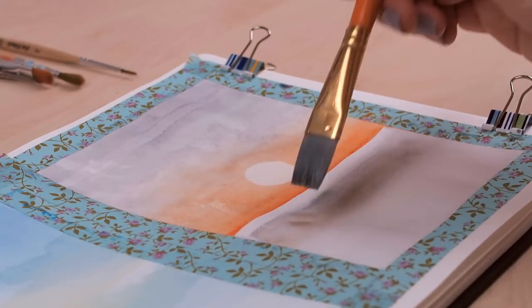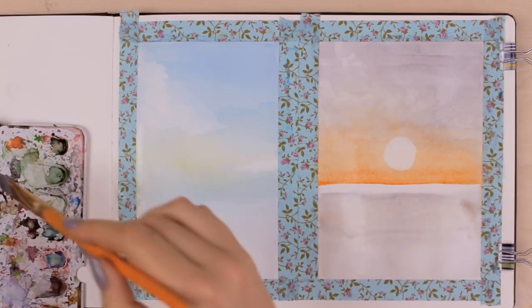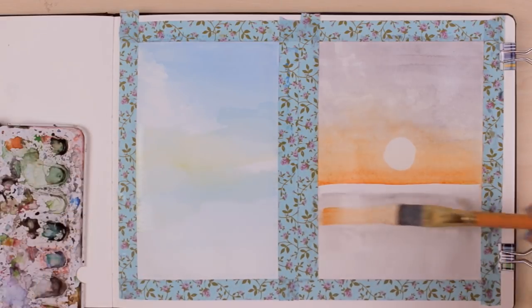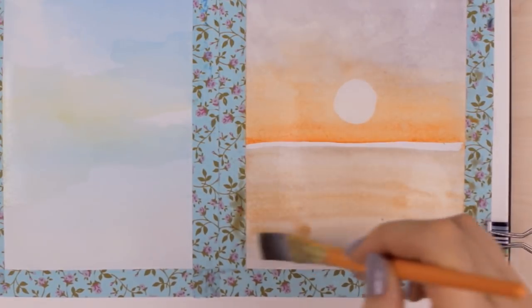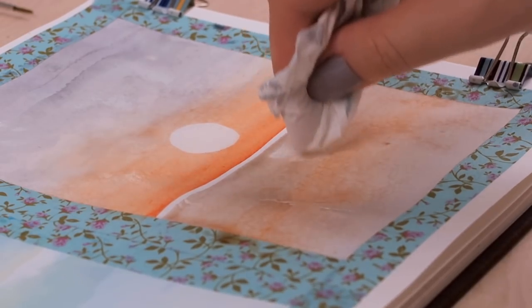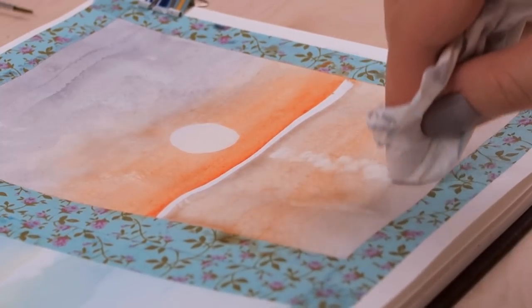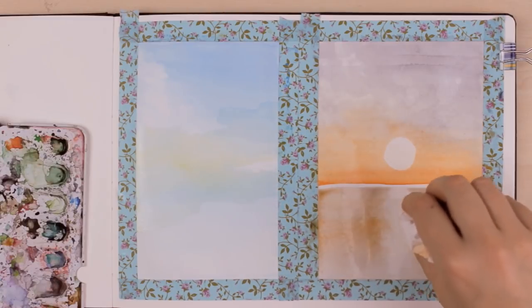Now we can add some orange watercolor to the lower part of the sunset and distribute it evenly. Don't forget that the sky reflects in the water, so you want to apply some of the similar paints to the water as well. You can also use a tissue paper to remove some of the paint, especially where the sun reflects on the water — because even if something looks really bright, there still might be some bit of color that is just super bright.